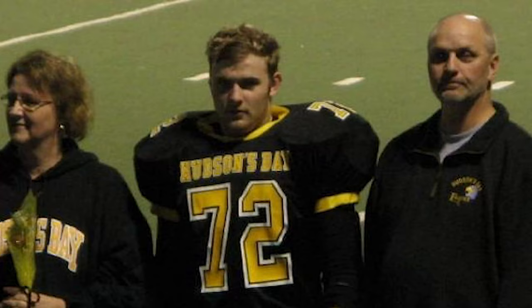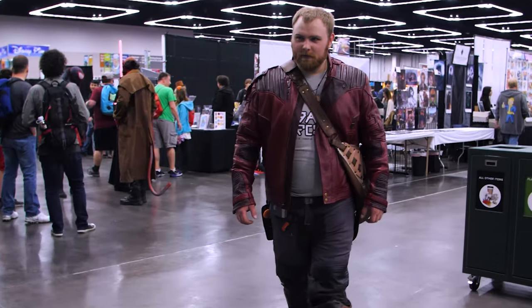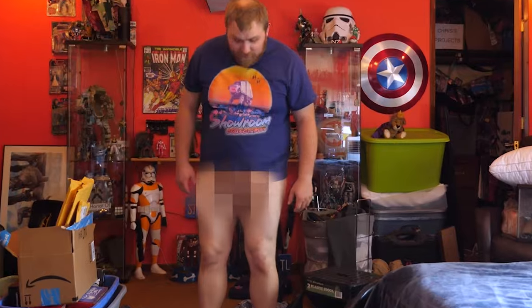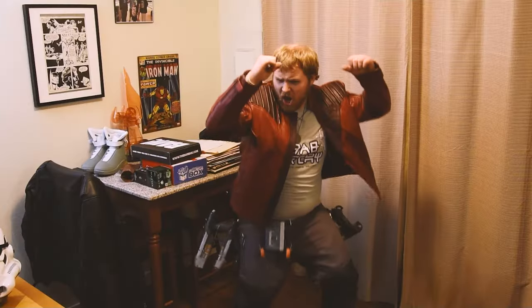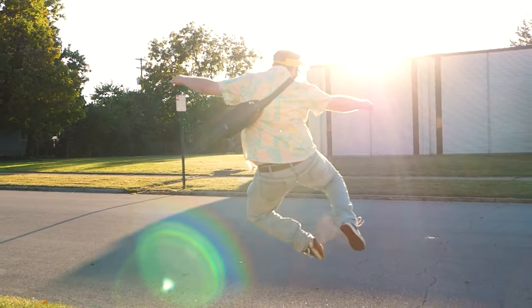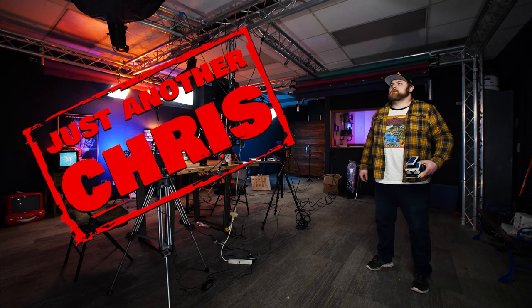I thought I'd mix it up a little bit in today's video, and it's also a question that I get asked every now and then, so I figured I would address it today — and that's what the heck is in my camera bag. You know the type of guy that was a jock in high school but ended up becoming a huge nerd? Someone that's not afraid to make a fool of themselves on the internet and likes to shoot Polaroid a little too much. Just an ordinary everyday guy — well that's me. I'm just another Chris.